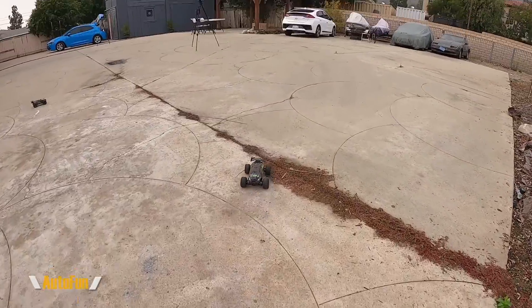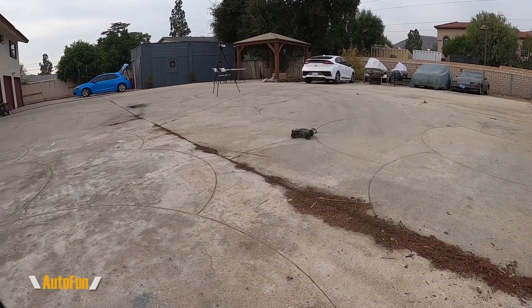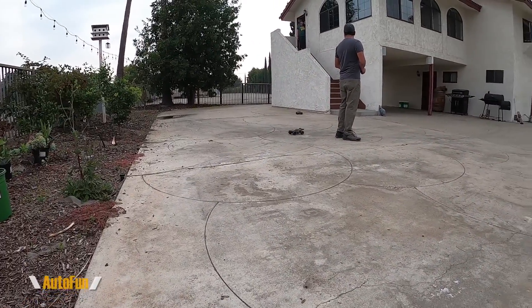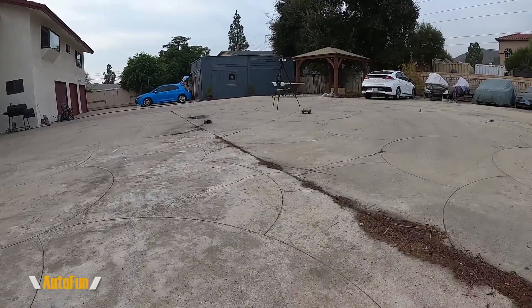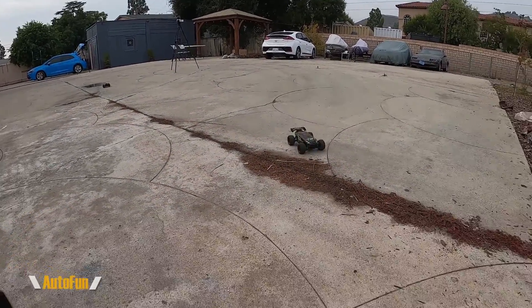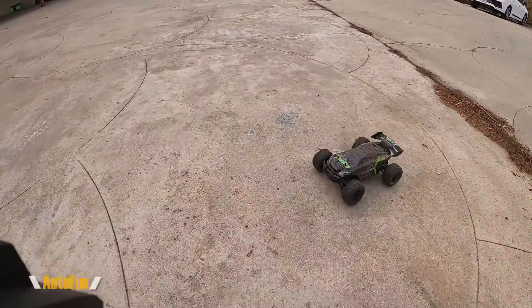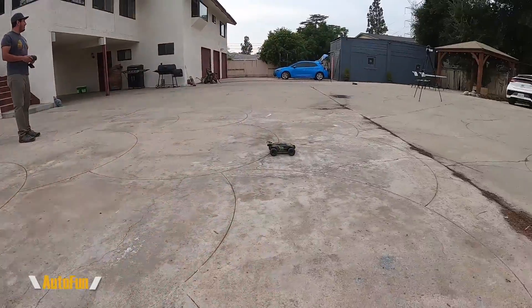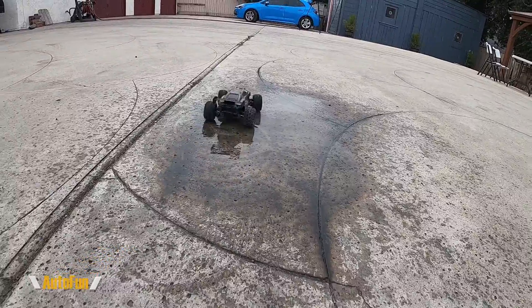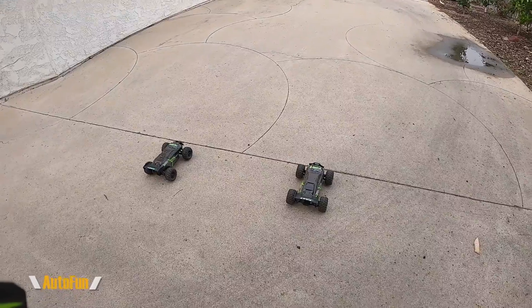They rate the battery on these at 40 minutes - I imagine that depends on how aggressive you're driving, but we've been playing with this for some time now and they're still going pretty strong. Interestingly, reverse seems to go as fast as forward. I would love to see these things at night with LEDs. You've got this guy doing donuts right here - and now it got all wet. Ready - one, two, three, set, go!